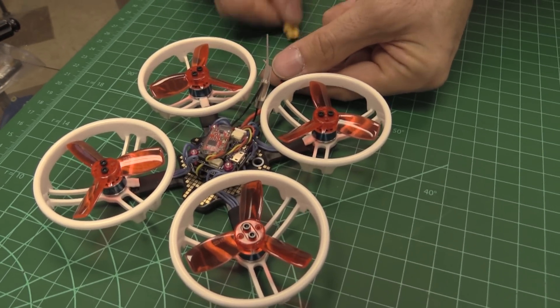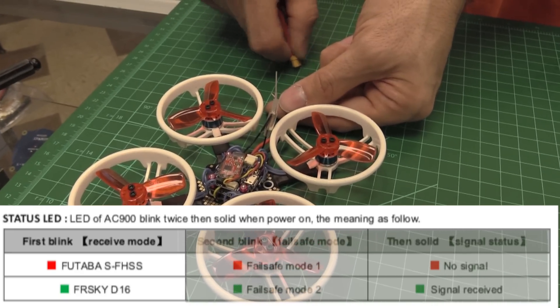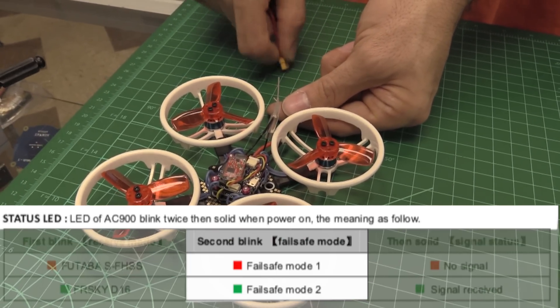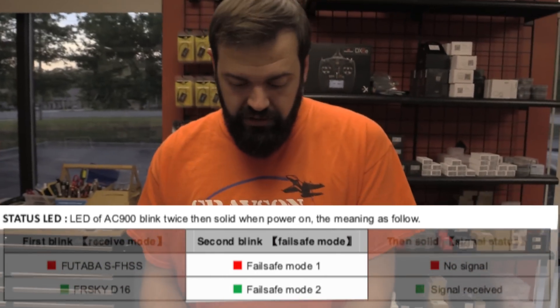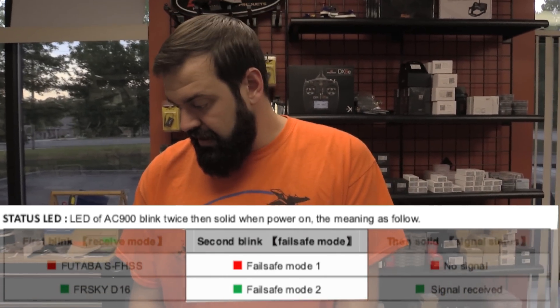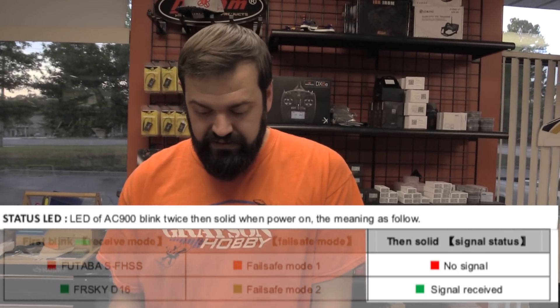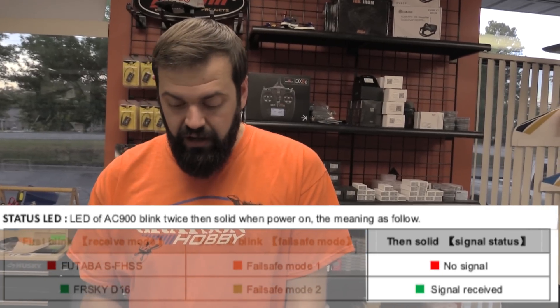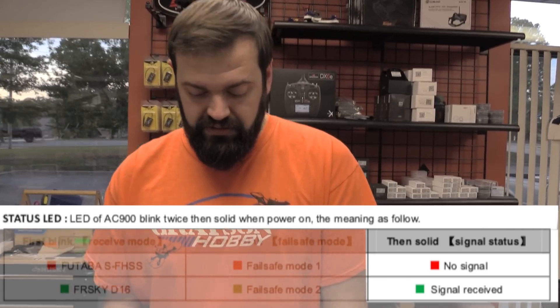When you power the receiver, it does a series of blinks. The first blink tells you if it's Futaba or FrSky by showing a red or green LED. The second blink — green or red — indicates failsafe mode one or two. And the third, a solid light at the end, is green if it's bound with an active radio, or red if it has no signal.